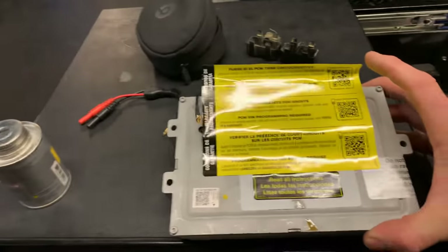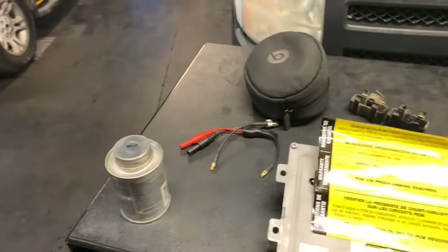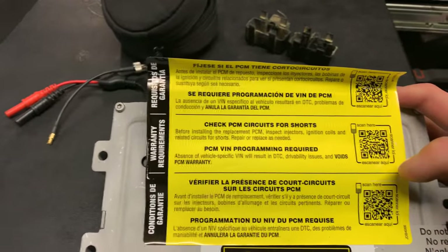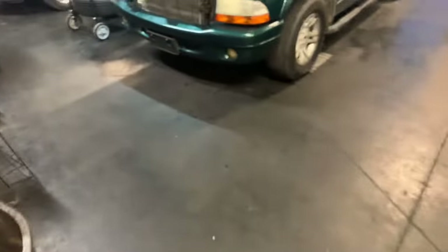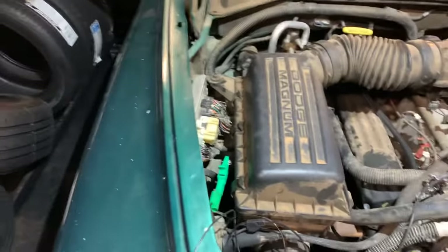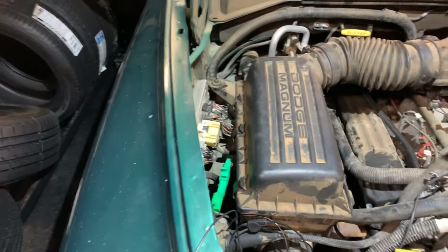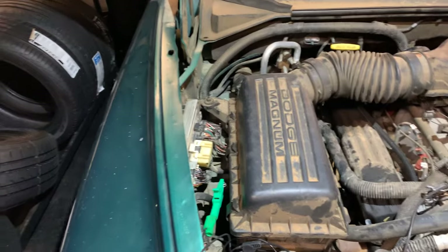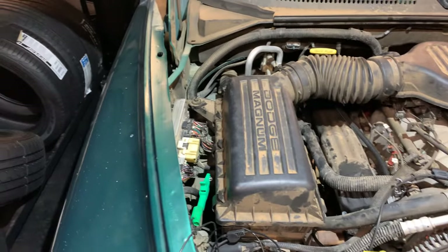Pretty quick one here, guys. Already have the new computer right here. It says right here 'PCM VIN programming required.' You can do that with a scan tool — you do not need to go to tech authority to program this vehicle. It's pretty quick and easy. Chryslers do make it nice, at least on this year, where the PCMs will come loaded or calibrated. It does need the VIN. So that's it, guys — thanks for watching, do appreciate it, talk to you later.